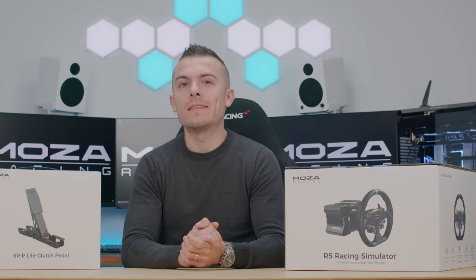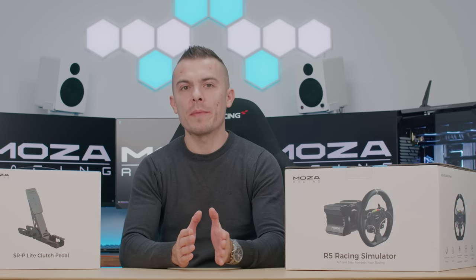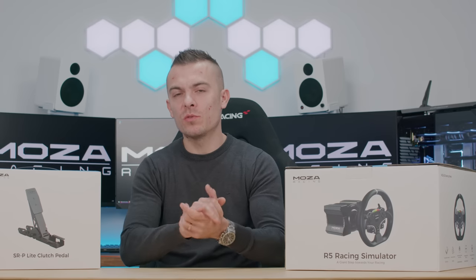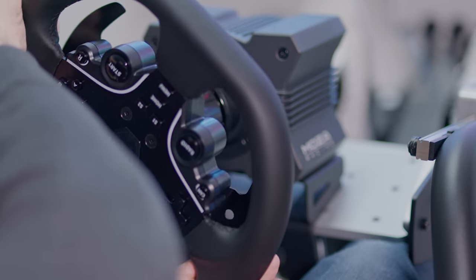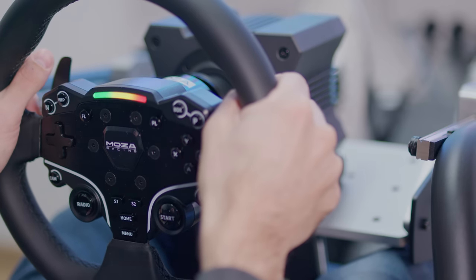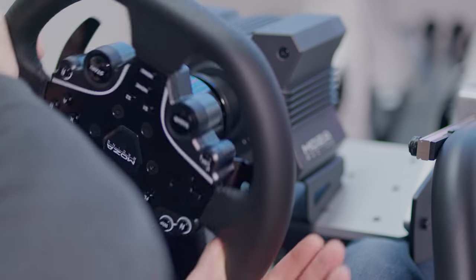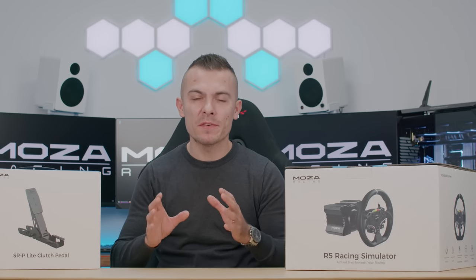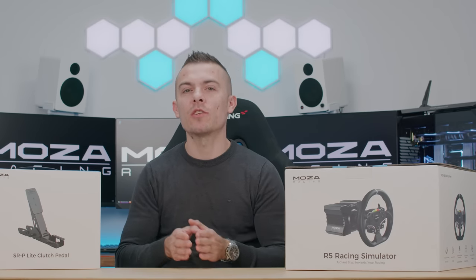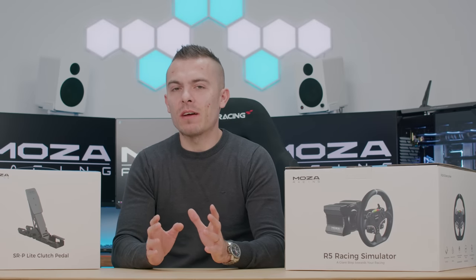This will be quite interesting because you'll get an opinion from someone who went from standard wheels — which are connected to the base and don't have as much force feedback. So far I've used all Logitech steering wheels, including the Logitech G Pro steering wheel and pedals. Apart from the G Pro, this R5 bundle is a perfect — and believe me when I say perfect — upgrade from any of the Logitech non-direct-drive steering wheels. This is great for those who want to switch to direct drive without spending too much money at first.